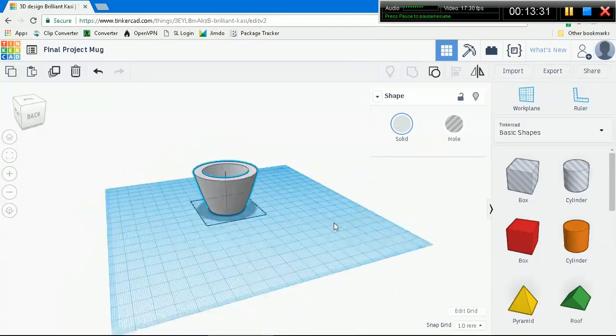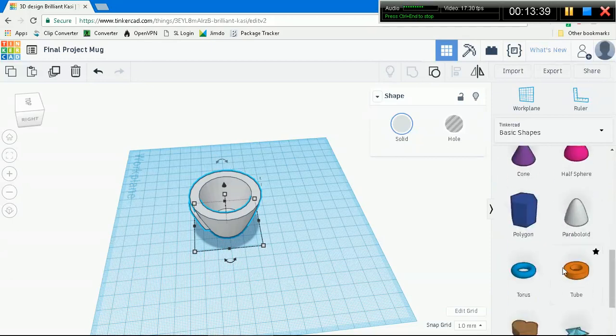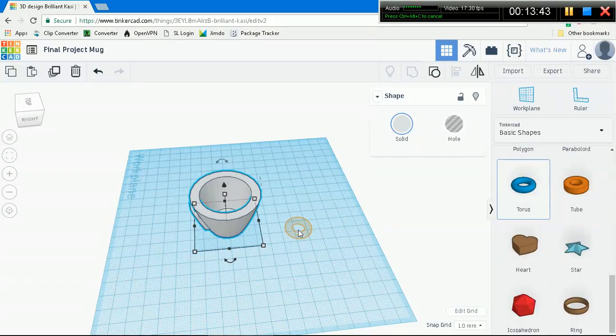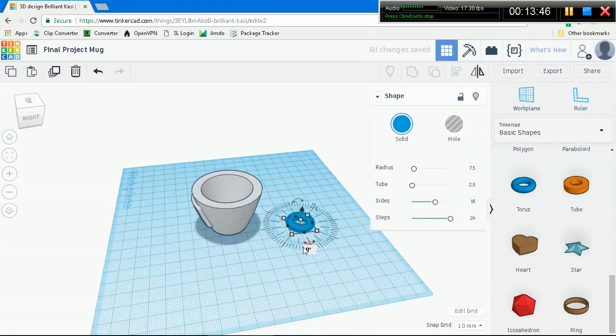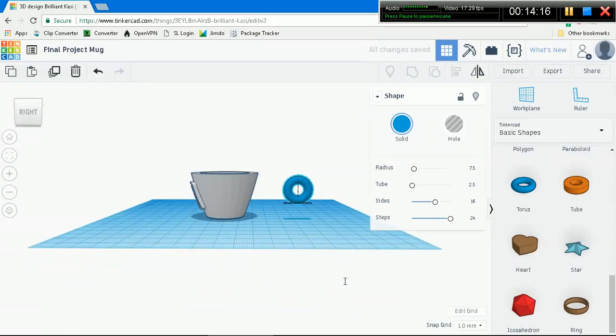We have the cup, we have the design, on the side we have the Tinkercad logo - all we're missing is a handle. Because a cup needs a handle, right? Go to basic shapes on the right and scroll down until you see torus. Drag it out to the work plane. We're going to rotate it 90 degrees this way and 90 degrees this way. Take the Z-axis rotation handle and enter 90, press Enter. Then select the X-axis and enter 90 again. Now we have the handle on the side, perfectly aligned.